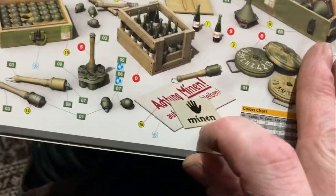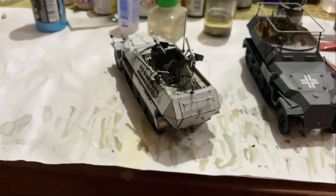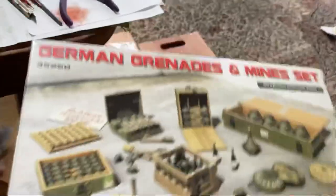I might use these decals here to make up a mine sign to put next to it or something. See what other Mini Art boxes we've got.